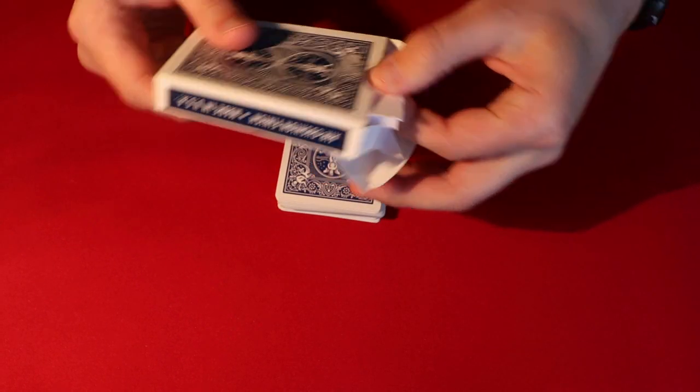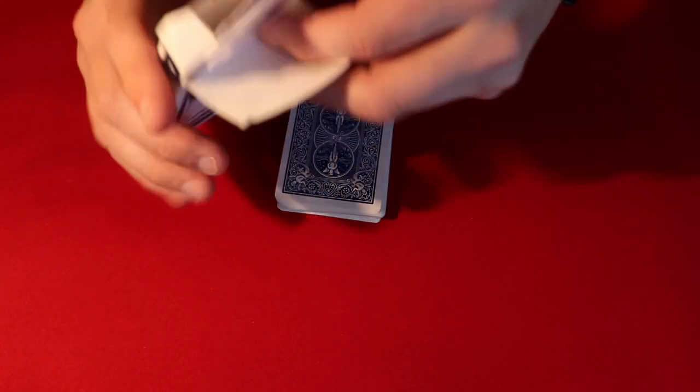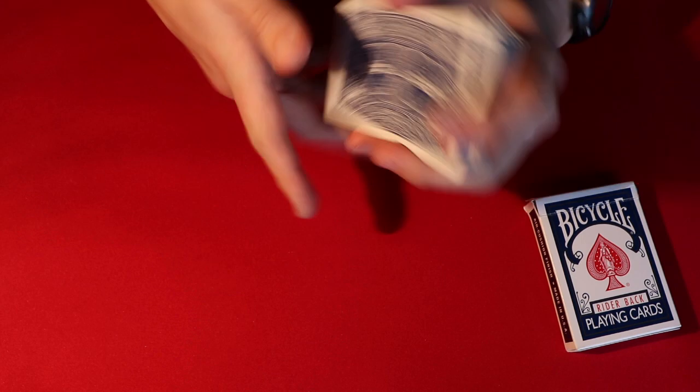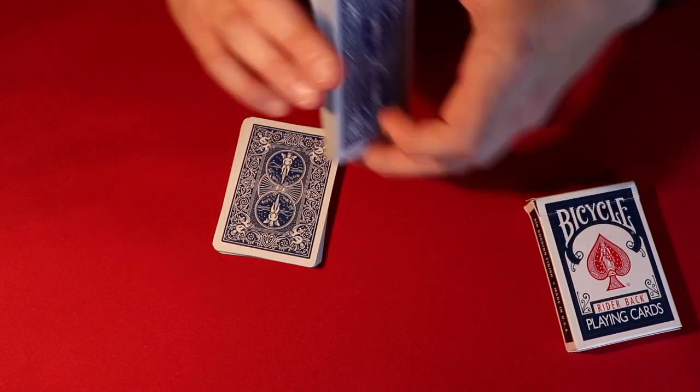Before we start, I just want to show you there is a prediction inside the box — it's one piece of paper, folded up. So there's a prediction inside the box, and what we're gonna do is from this pack I'm gonna have you cut the deck in half wherever you like. Let's say you were to cut the deck right here.